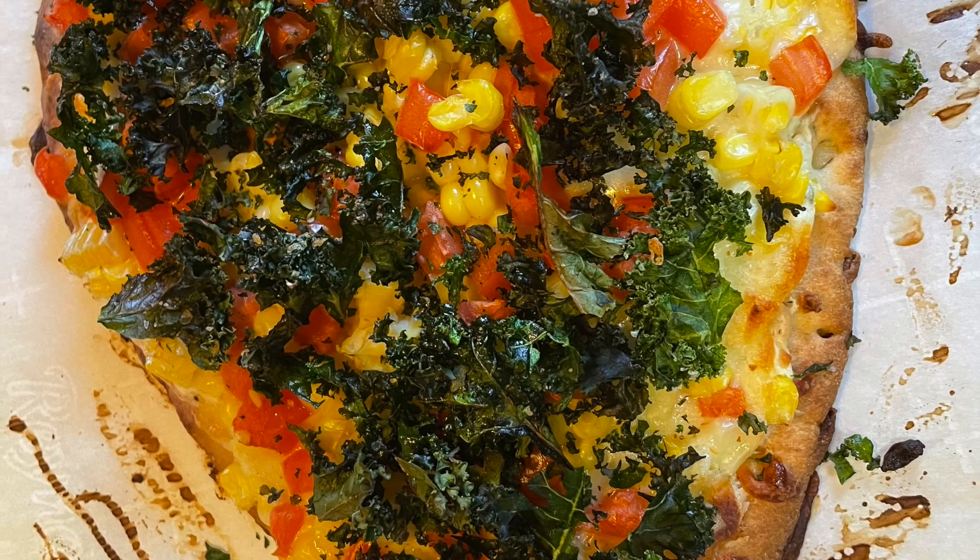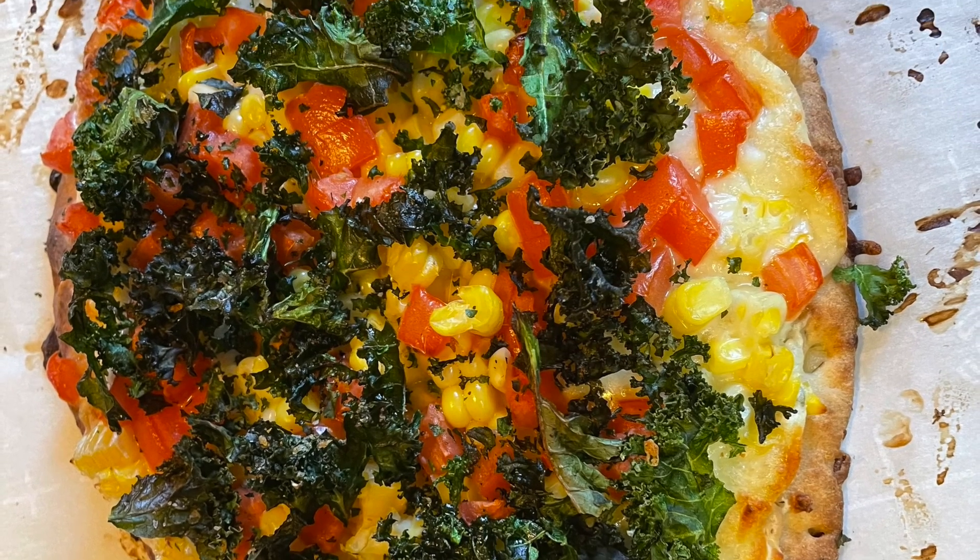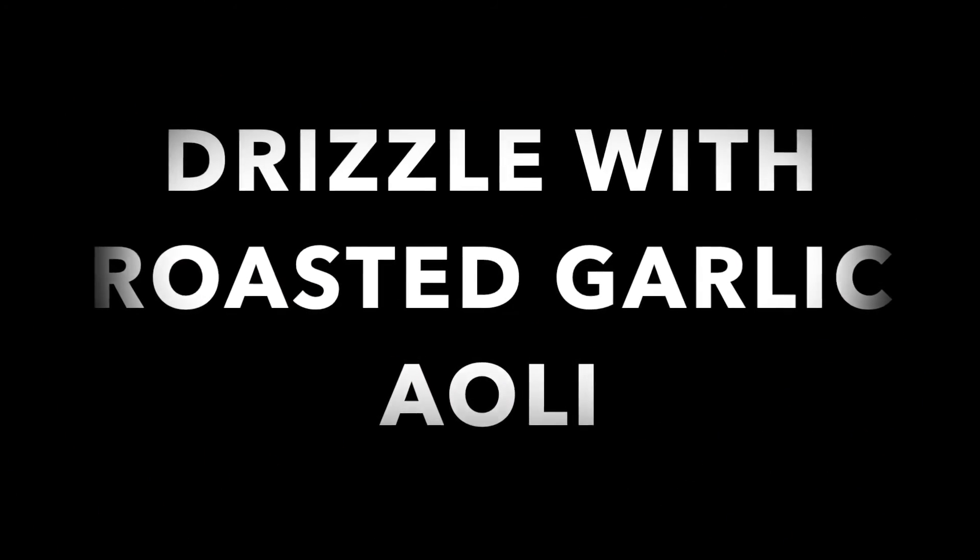Then we're going to top it with our crispy kale chips — just break those up not too fine. I like them chunky because they add a nice crunch to the pizza. And then we're going to drizzle the whole thing with the roasted garlic aioli, which I've also included on the website. Enjoy.